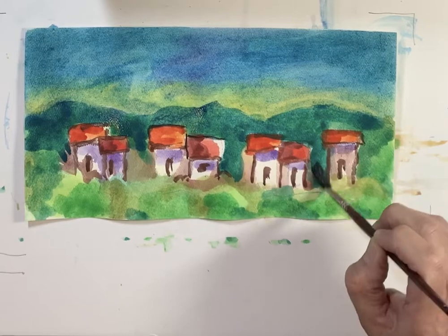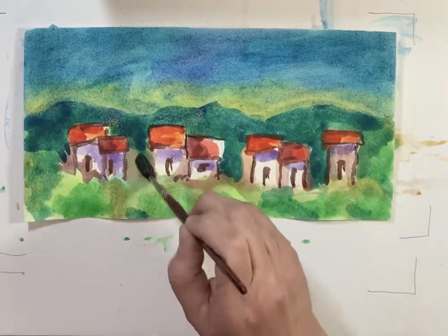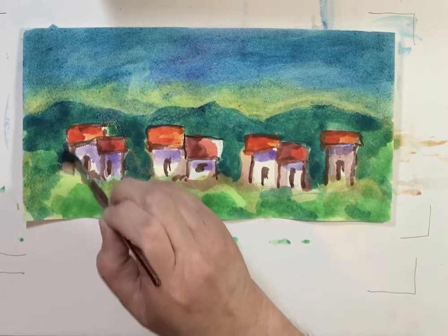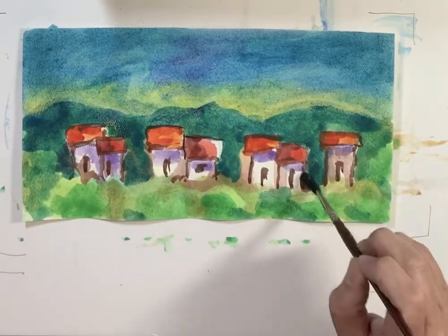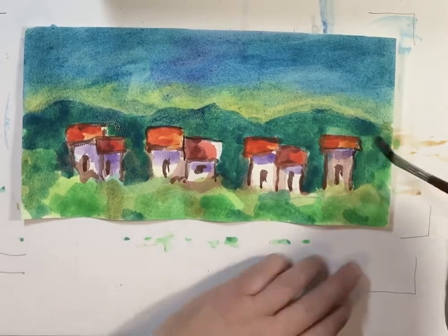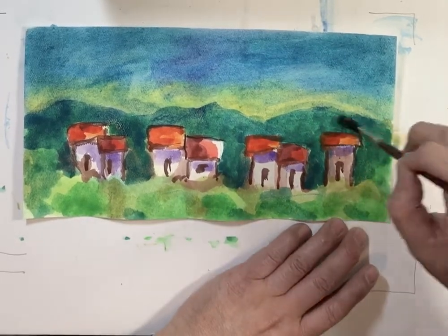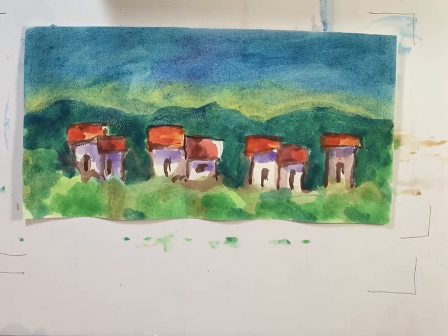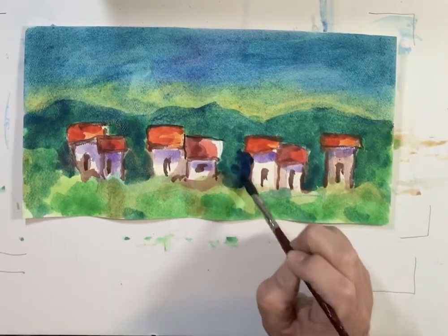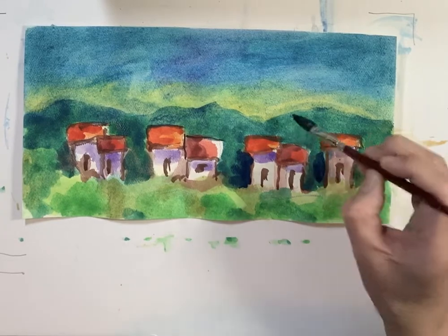I can go here and use some green over the brown, and as you will see it's giving the painting another dimension. We can darken some of the sides a little bit more like this, with more blue right here.